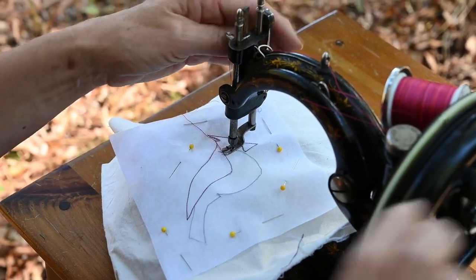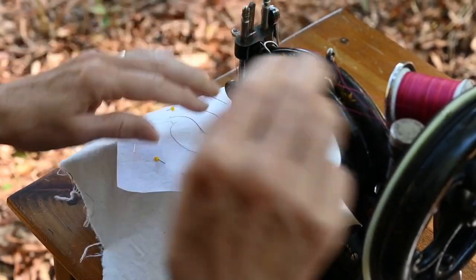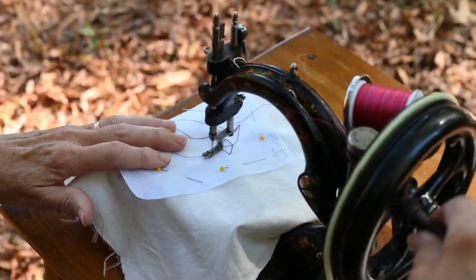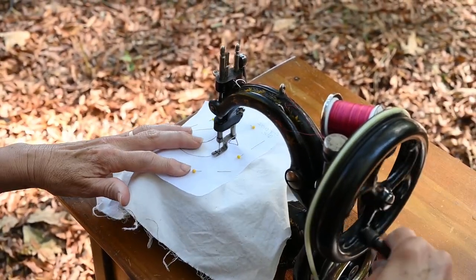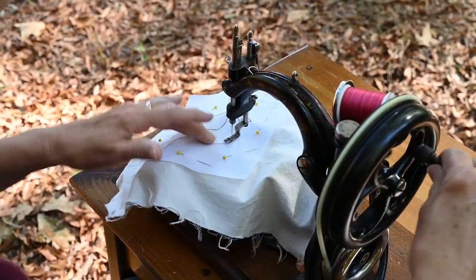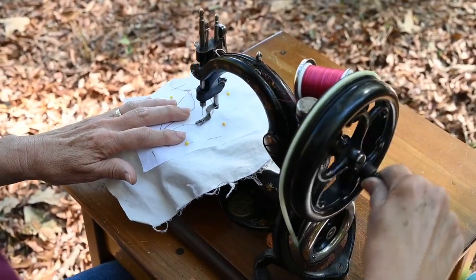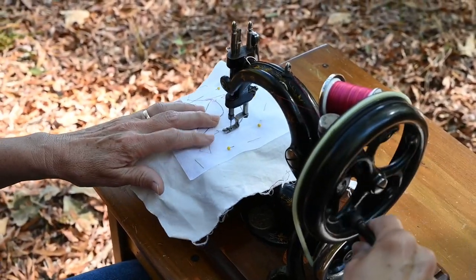Another pivot — move that needle all the way down. You'll notice when I'm doing the gentle curves I don't stop with the needle down and lift the presser foot. I find that the tension works just as well on something gentle like this — I just keep turning and kind of turn the fabric as I go.